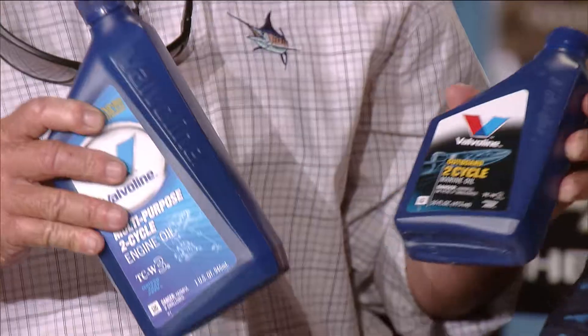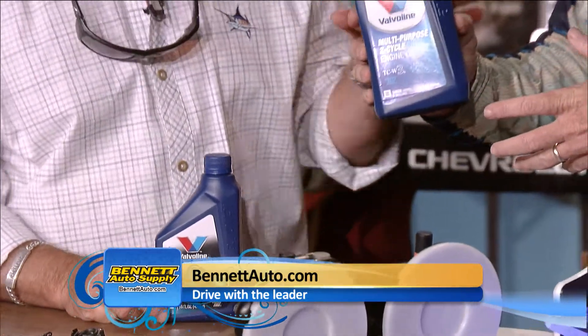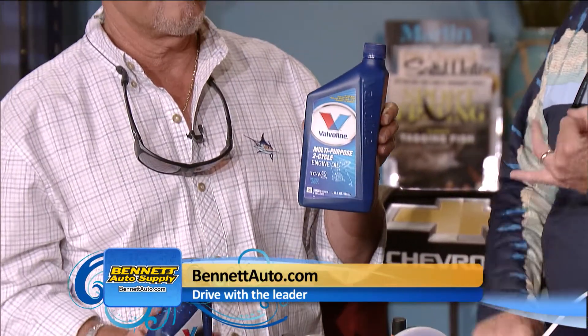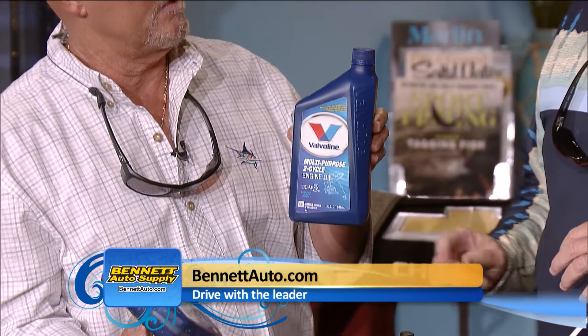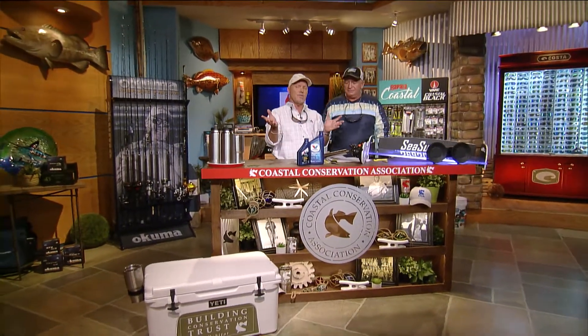Bennett Auto Supply gives us a new product to feature every week. This week we've got two-cycle oil by Valvoline. This stuff keeps all your valves and components clear — it's good for any high-revving two-cycle engine where you need to mix oil: lawnmowers, weed eaters, all that stuff. It's tinted blue — TCW3 — so you can tell what you've got and don't mix up your gases, especially after you've mixed it. Get to Bennett Auto Supply and find yourself some of that good Valvoline multi-purpose two-cycle oil. And don't forget Bennett Auto Supply has all your needs for your boat — marine batteries, StarTron fuel treatment — they can keep you going.